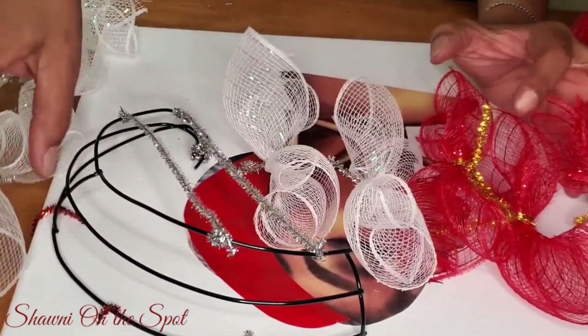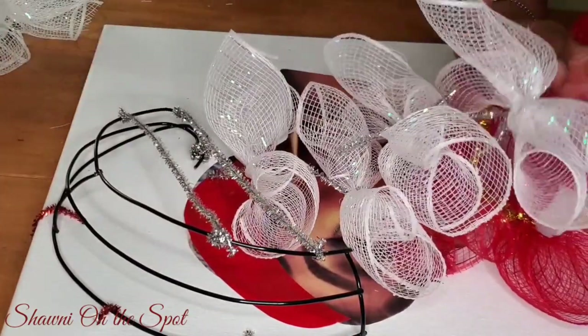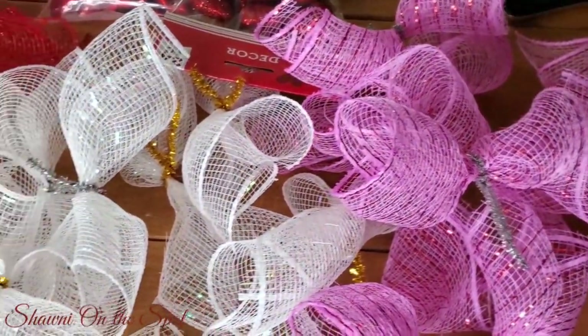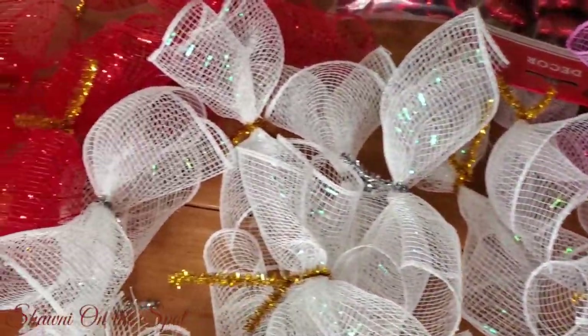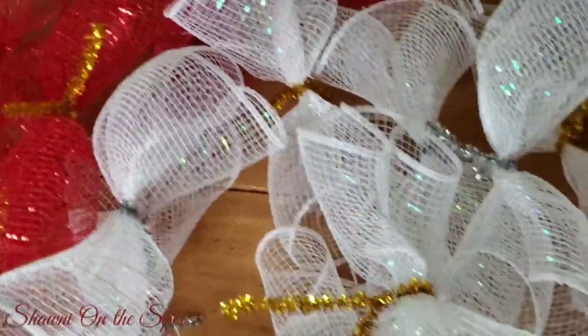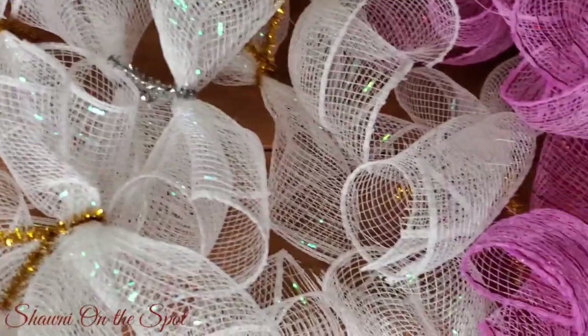I did a lot of them ahead of time because I knew I would be doing this project. The other night I sat while I was watching one of my favorite shows and just did up a bunch of them — red, white, and pink, because those are the colors I wanted to use for Valentine's Day.